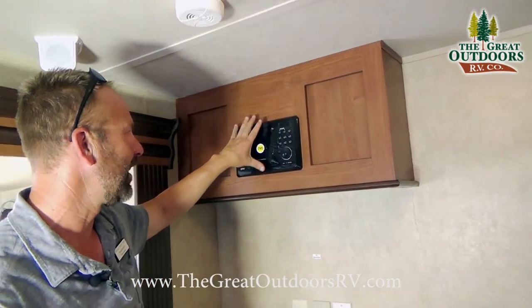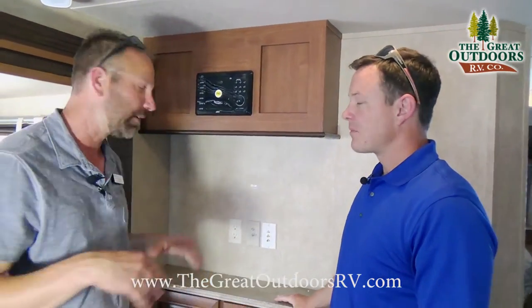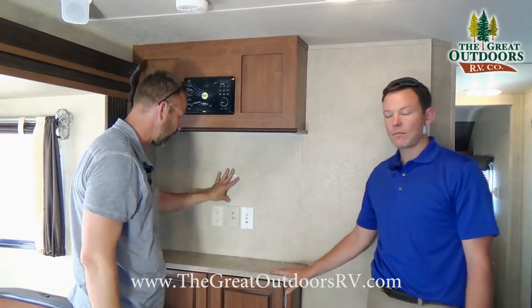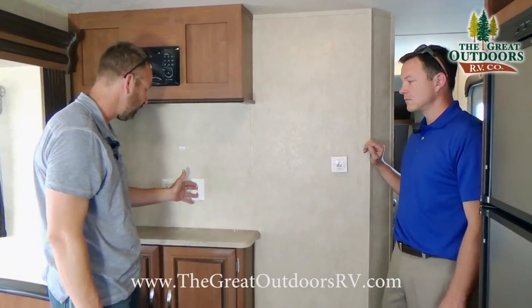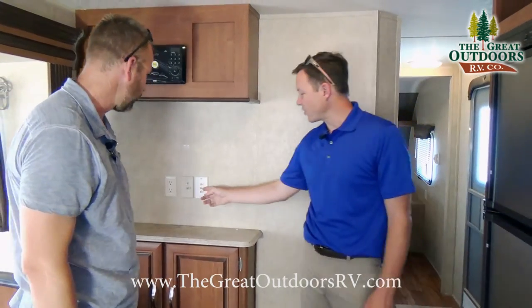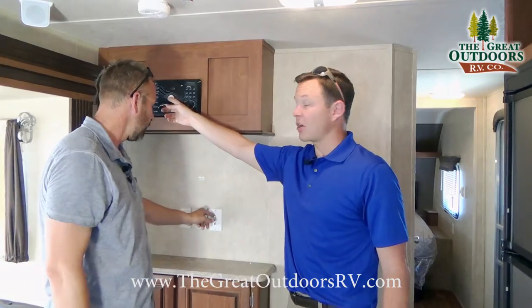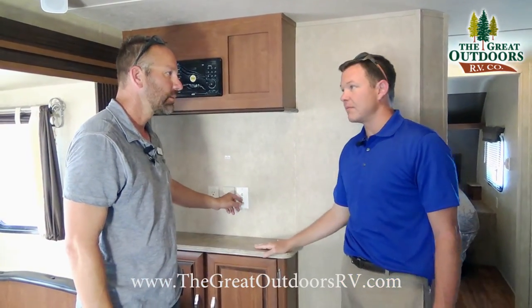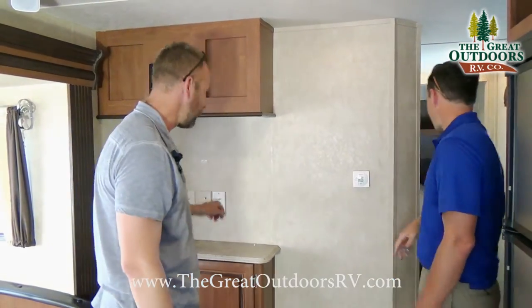Here's your DVD system. This doesn't come with a TV, but everything you need to utilize it is right here — TV booster, 110 outlet, and all your video and audio connections from the DVD player. A lot of competitors are only putting in a CD player; this one has a built-in DVD player.